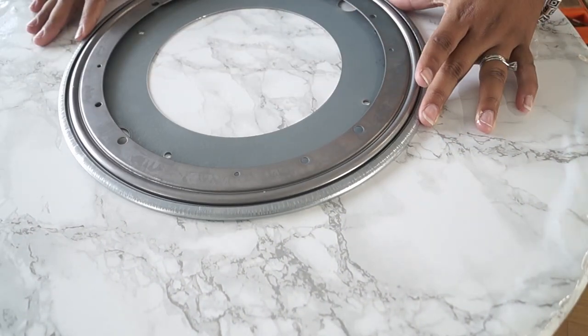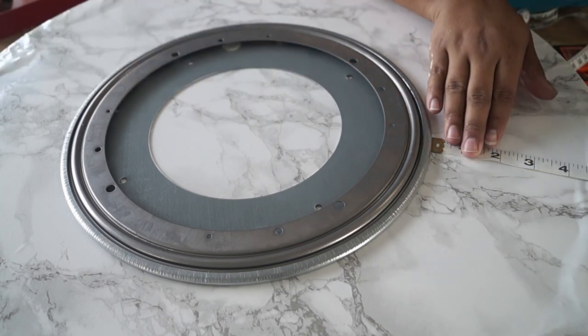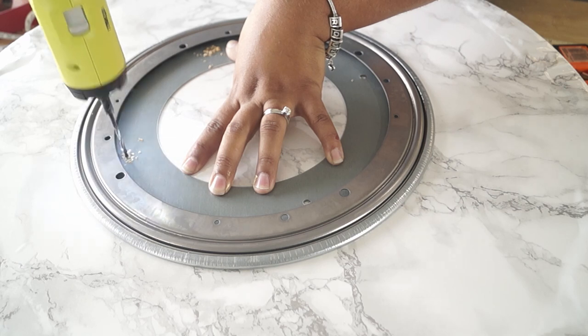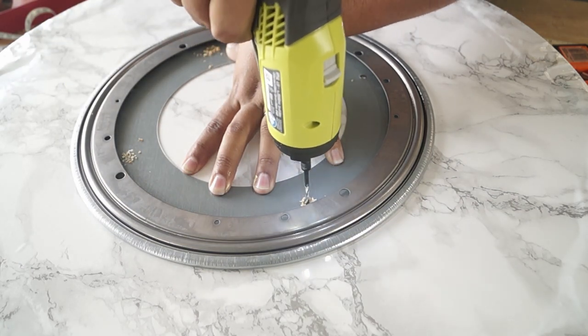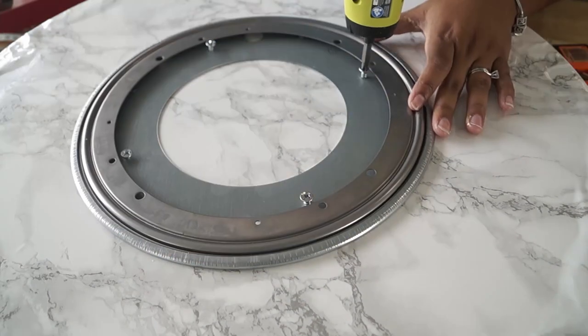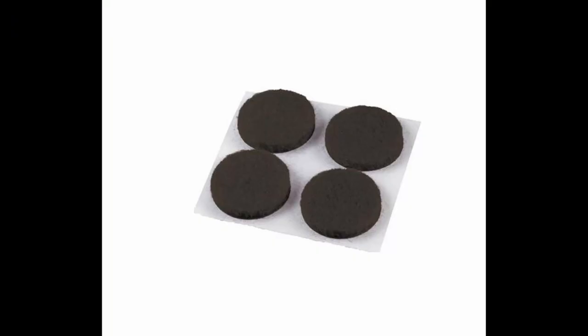I also got the lazy Susan mechanism off Amazon. I'm just trying to make sure it's as centered as possible, and again I'm drilling some pilot holes followed by my screws. I didn't film the next part, but I also added some felt pads underneath the lazy Susan mechanism just to protect whatever surface it's going to be on.